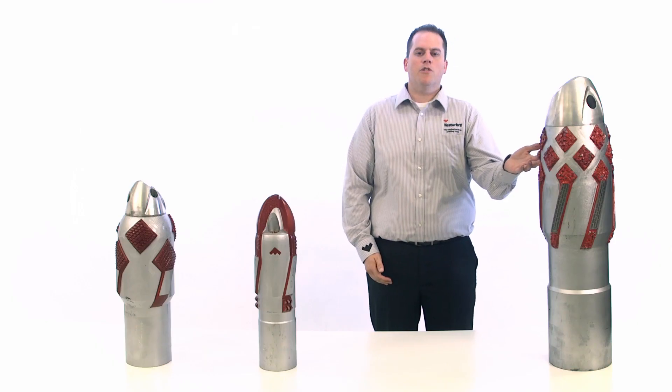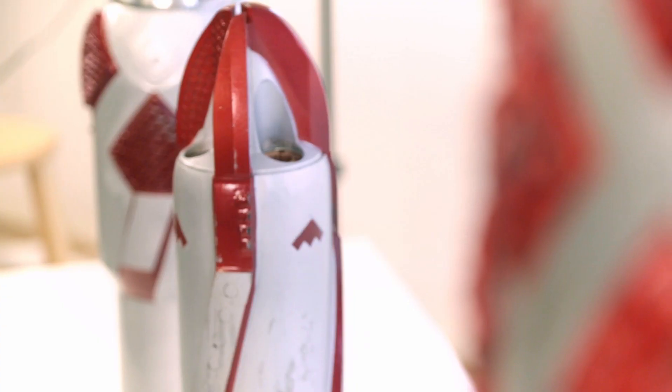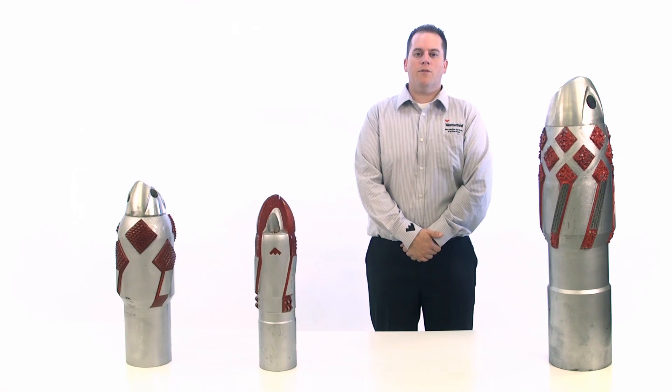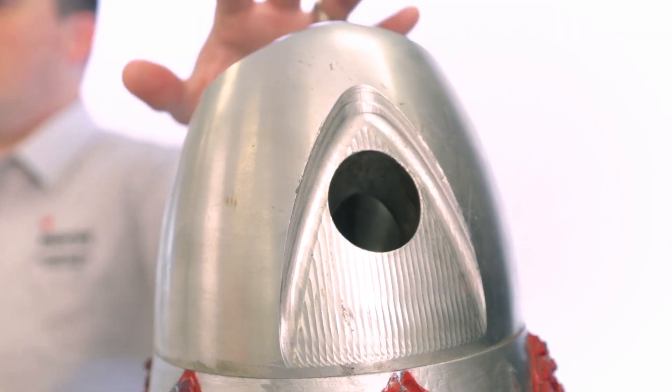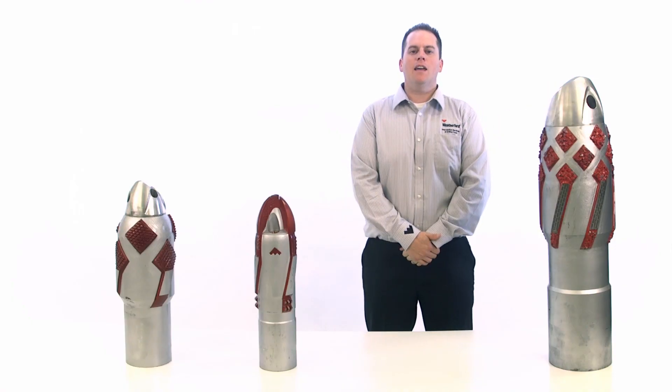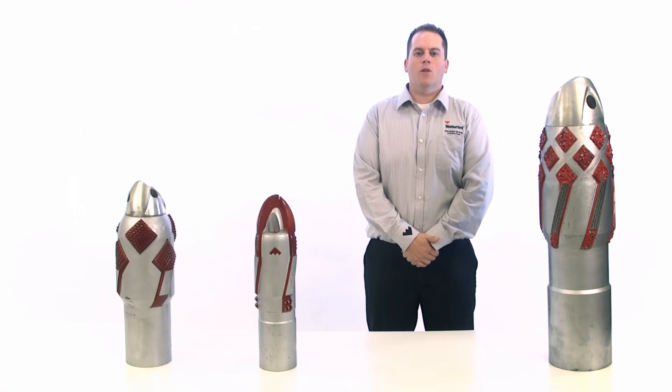This field-proven premium reamer shoe has a diamond-shaped tungsten carbide cutting structure. This feature enables it to withstand extreme and challenging environments, including abrasive formations, and helps ream out any tight spots. This shoe also has a standard aluminum alloy nose that can endure high impact loading and high set-down weight. You can use it in horizontal, highly deviated, and re-entry wells.